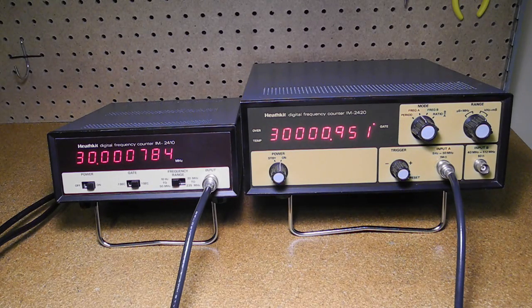In this video, we'll take a look at two of Heathkit's digital frequency counters, the IM2410 and IM2420.